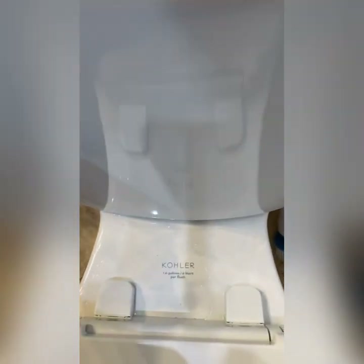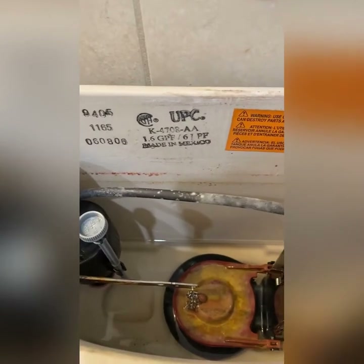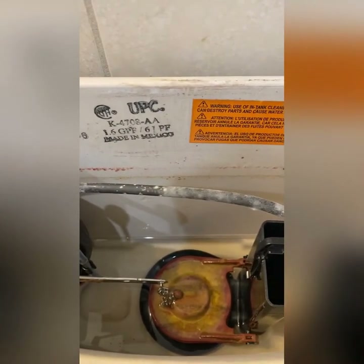We have a leak here that we're going to be repairing and as you can see you still have some residual water that's left in the tank.